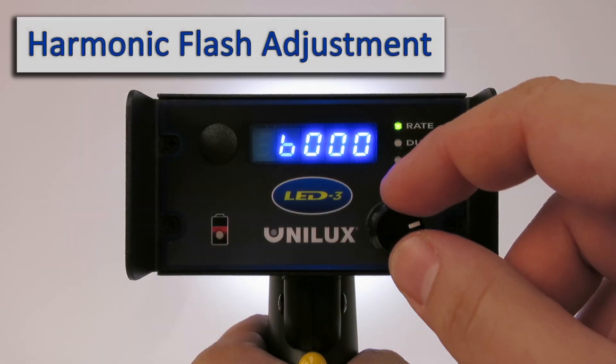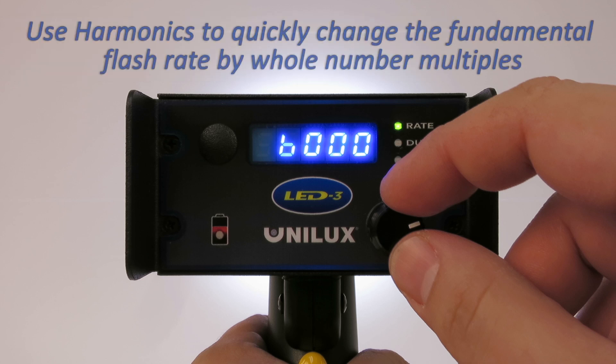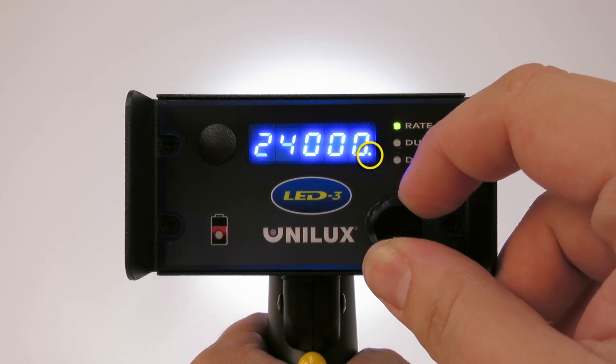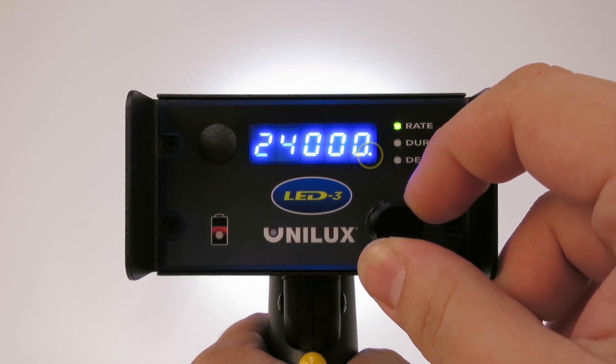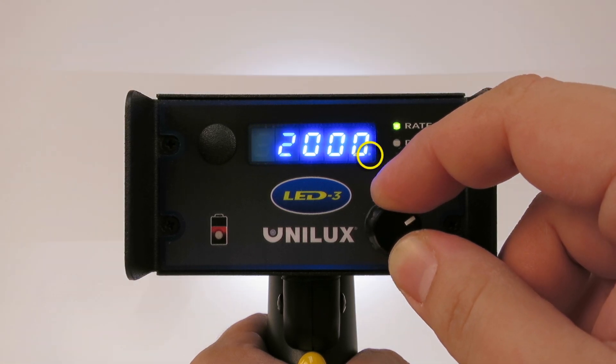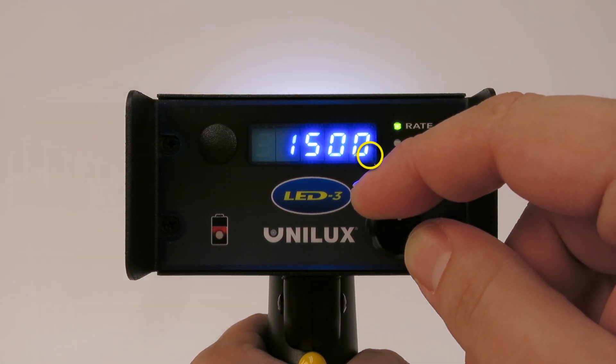To increase or decrease the flash rate by harmonic intervals of the base flash rate currently in use, simultaneously press and turn the multi-function control knob clockwise for harmonics, indicated by a solid pixel on the lower right of the display, or counter-clockwise for sub-harmonics, indicated by a blinking pixel on the lower right of the display.